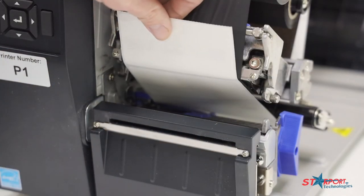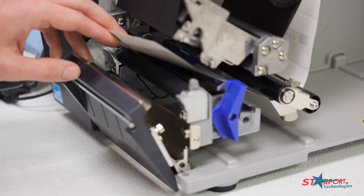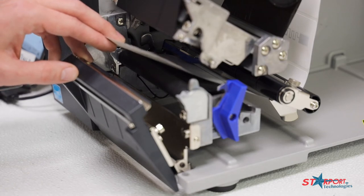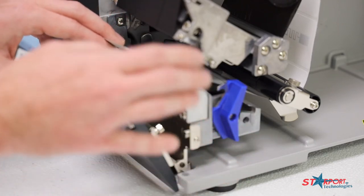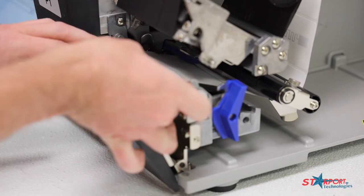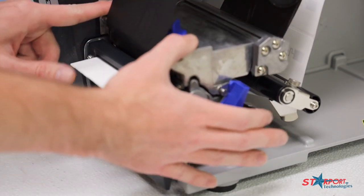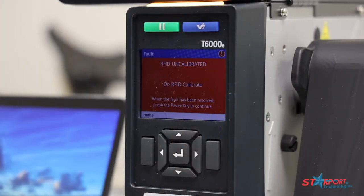Our next step is going to be to set where our RFID sensor is going to be along the label. The RFID sensor is what reads and writes to the chip, and the chip in our labels is generally in the center. Depending on your label size you may have to slide this sensor left or right. This is a four-inch printer and this is a four-inch label, so we're going to set ours as far as it'll go, right in the middle. Now after those are set, you're going to feed your media through the front of the printer and close your printhead by simply pushing down on it until it snaps shut. And now we're ready to do our actual calibration.